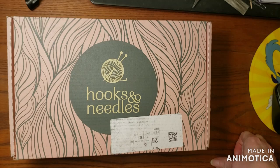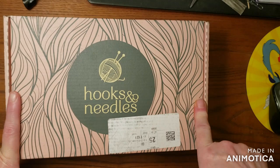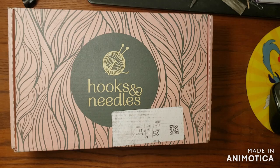Well, hello! Welcome back to Crochet Creations and another unboxing from Hooks and Needles. This one is not a knit box — this is my first crochet box. They launched quite a while ago because I have box seven by now.